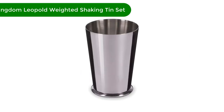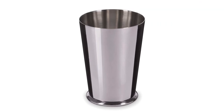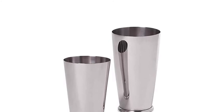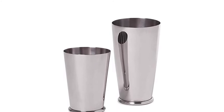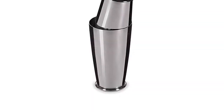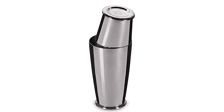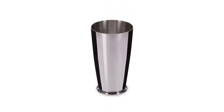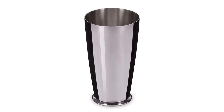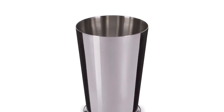Number 5. Our fifth best pick is the Cocktail Kingdom Leopold Weighted Shaking Tin Set. The interesting thing about this shaker set is that it's weighted, which makes it feel more stable and secure in your hands, so it is less likely to slip when you're shaking it. Fans love its incredible high quality, plus it cleans up in a snap. When you're done making cocktails, you can wash it in the dishwasher. The small cup nests inside the big cup for easy storage. It's classic metal-on-metal, helping to cool the cocktail quicker, and has a weighted bottom with a little rim which helps with the grip.